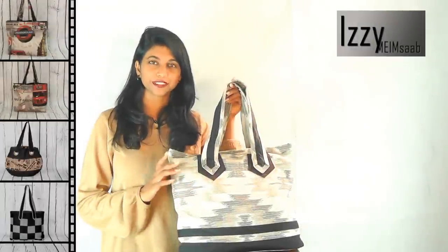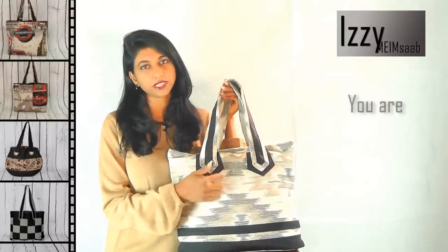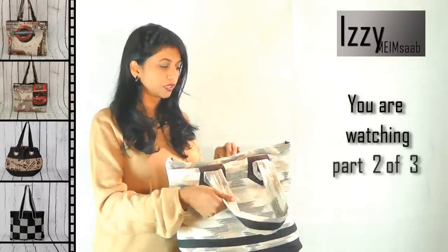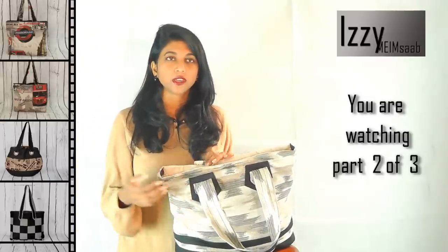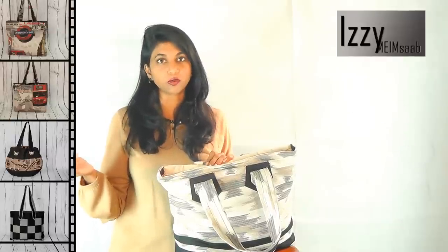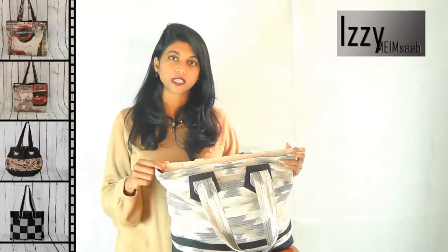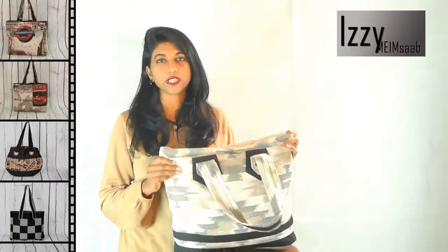Welcome to another project - this one is called Liana. The main feature of this bag is all about the mitered handles, giving a little bit more detail around the mitered handle. We also learn how to put the zipper on the top using a bias binding, which means no matter what bag pattern you have, as long as you have a straight top, you can use this technique. It's super simple and easy.